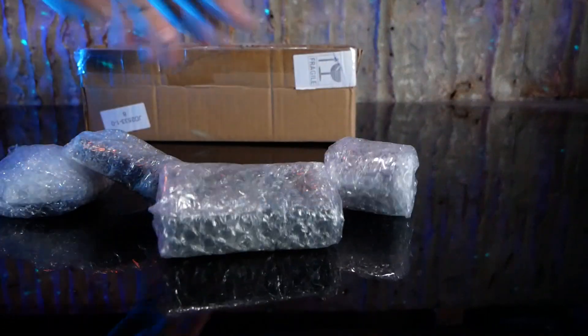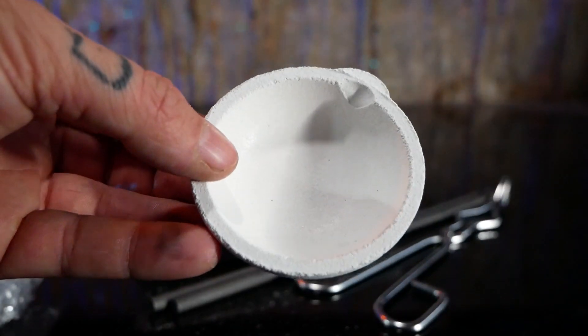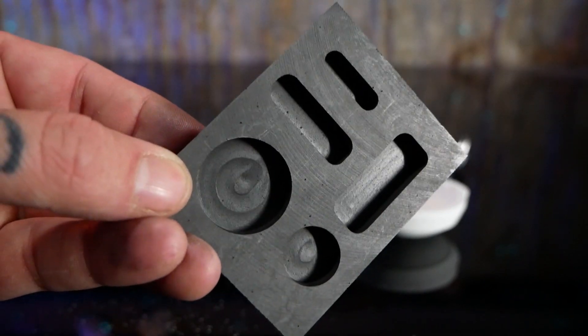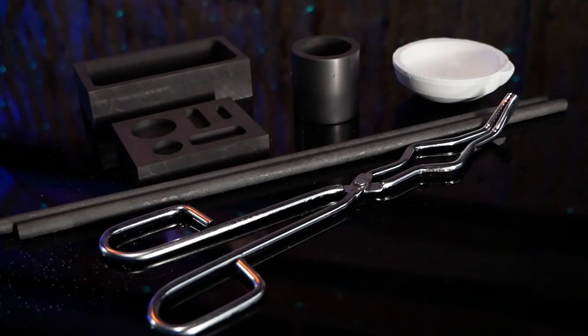Inside the box you have tongs, two graphite stir sticks, a quartz crucible, a big graphite casting mold, a five-in-one graphite ingot mold, and a cylindrical graphite mold. And that's everything.